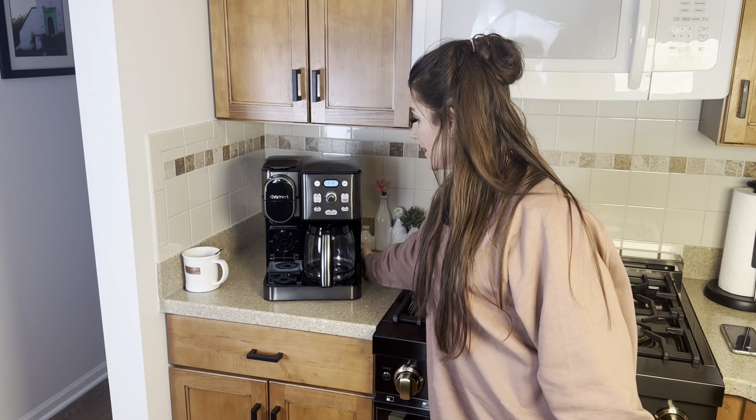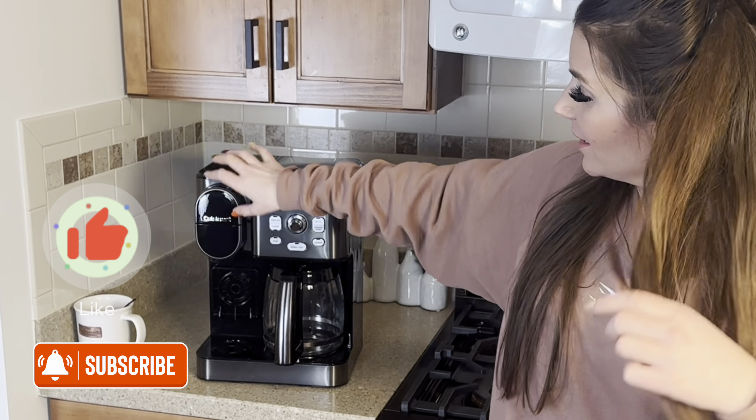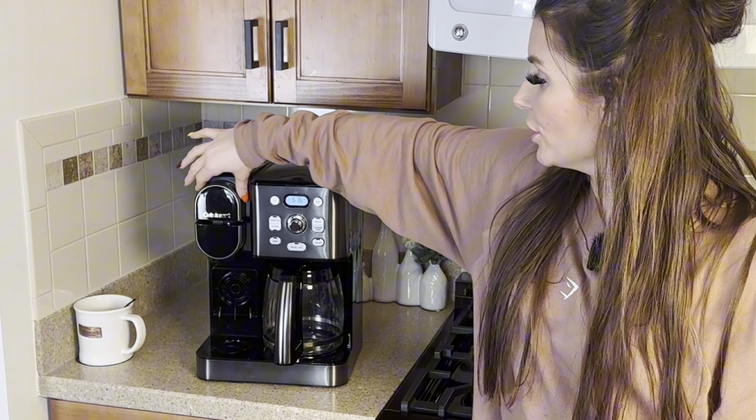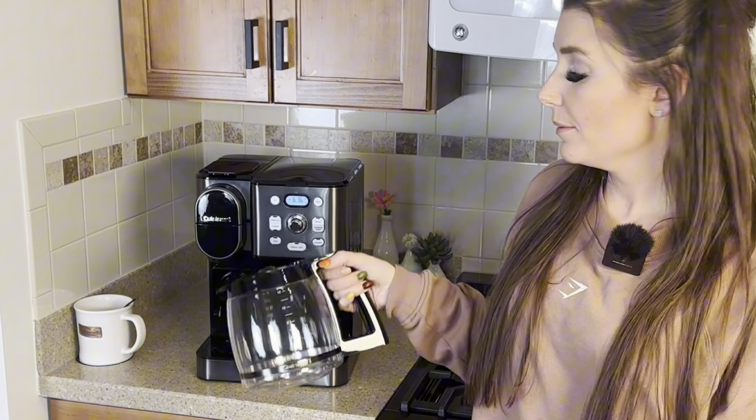Hi everyone, today I am showing you this two-in-one Cuisinart coffee maker that has the pod portion and also makes a whole coffee pot.